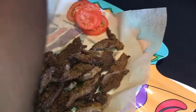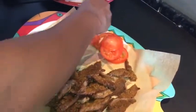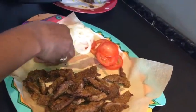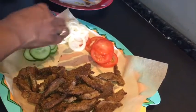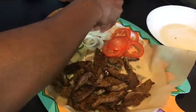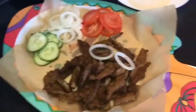Here we go — we garnish our suya with tomatoes, put your tomatoes, put your onions, and you can have your cooking bar on the side. Then just a sprinkle of suya pepper on top to garnish it.